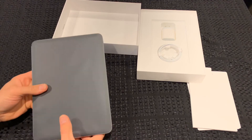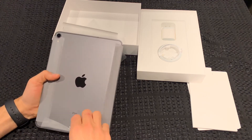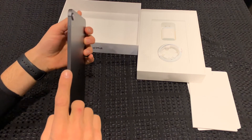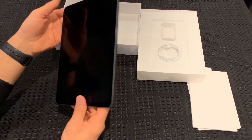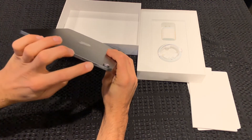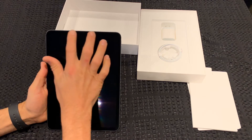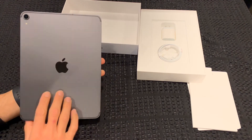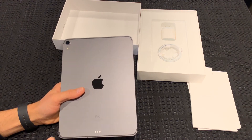Let's get this out of the plastic. This is the space gray version. You've got the little charging strip for the Apple Pencil Generation 2 — I'll have an unboxing of that as well if you want to check that out. There's the SIM card slot. It's got four speakers in the iPad Pro, no home button, comes with Face ID gestures like the iPhone X and XS models. Pretty large camera at the back and little smart connectors for your keyboards.